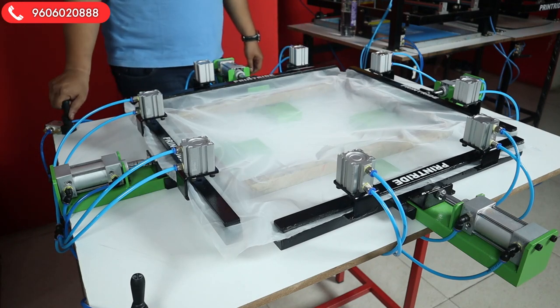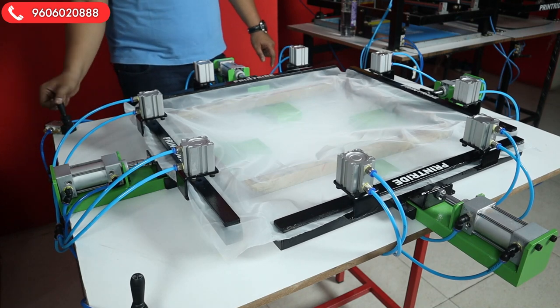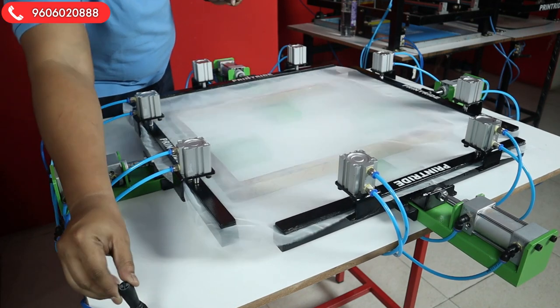Now guys, we have placed the screen on all four sides. Now we'll lock this — I'll show you one more time — we'll lock it and then stretch it with the switch.